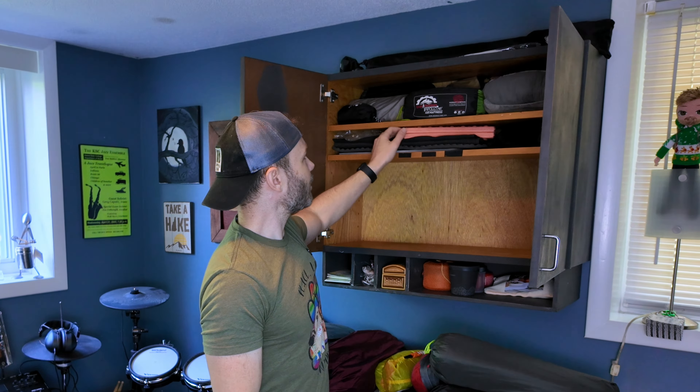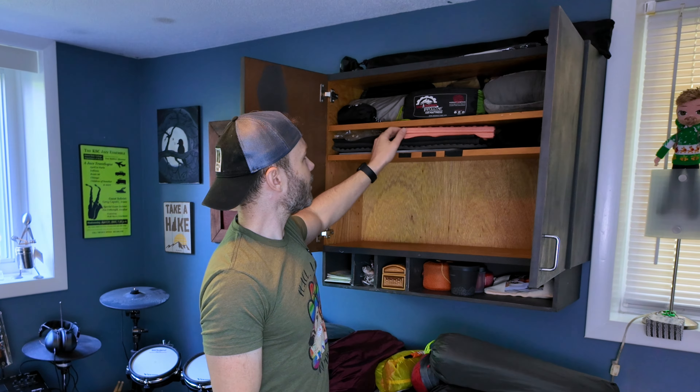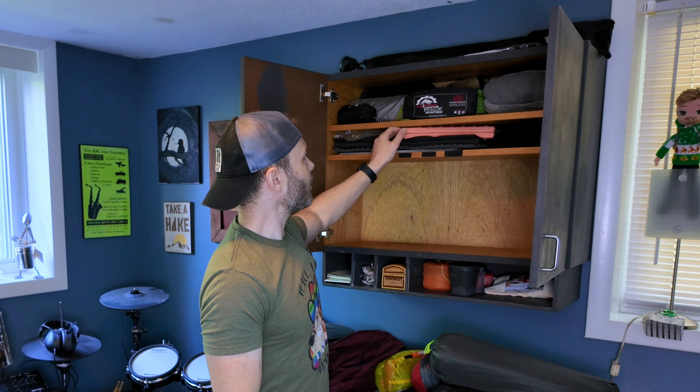That pretty much does it for shelters. Transitioning upward in this cabinet, I have a lot of closed cell foam stuff — butt pads and things like that, and my one-eighth inch foam pad. At the top are all my sleeping pads, so we can go over those real quick.